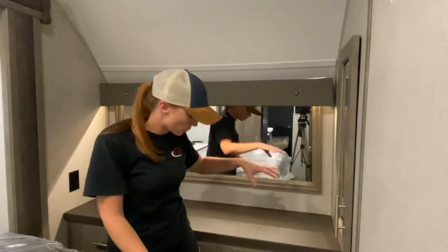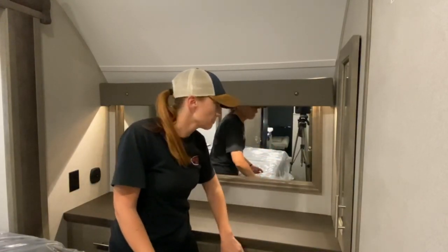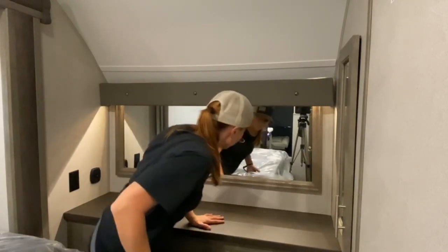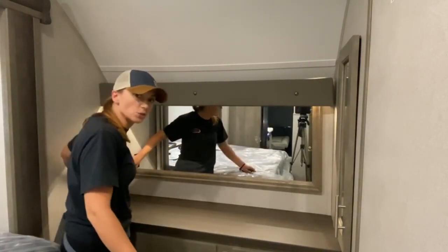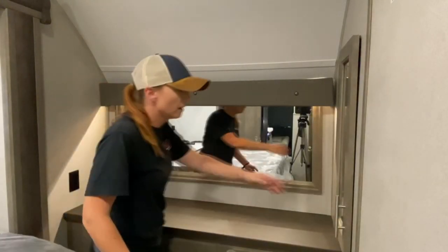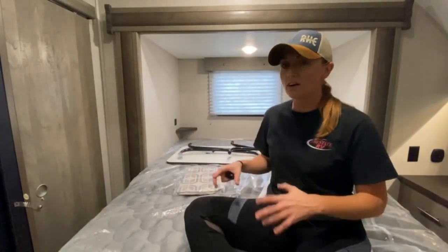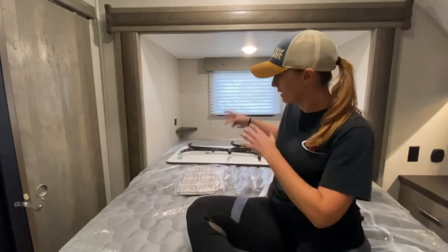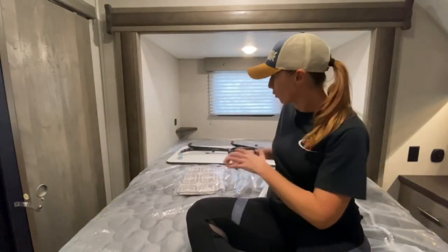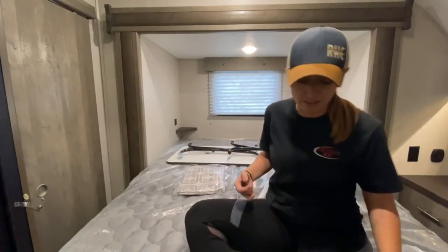Here we are in the bedroom. Right here you've got a dresser with six drawers — they're nice, large, deep drawers. You do have a mirror; over here on this wall there is a switch for the light above the mirror. Right here you've got a nice, deep closet. The only slide on this unit is right here in the bedroom, and it's the bed. In order to run this slide in, the switch is over there. What you're going to want to do is fold the mattress up — as long as the top of the mattress is past the top of the slide, the slide will run in properly. If you don't fold the mattress up, it's going to mash into the wall.